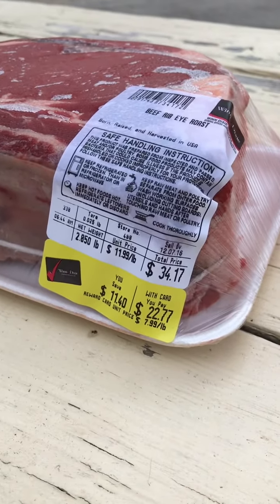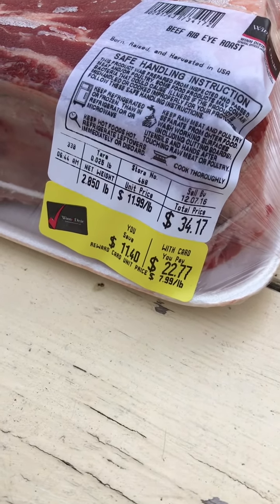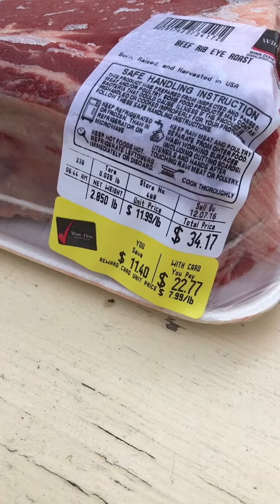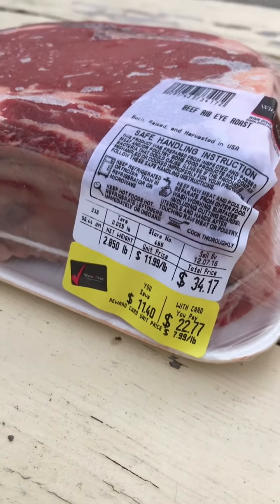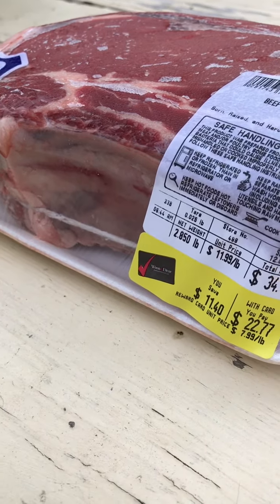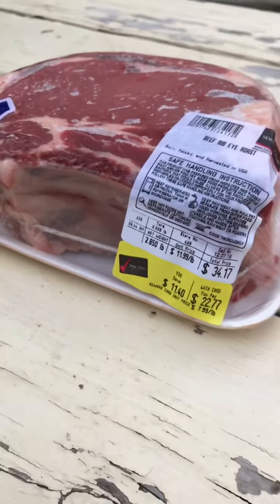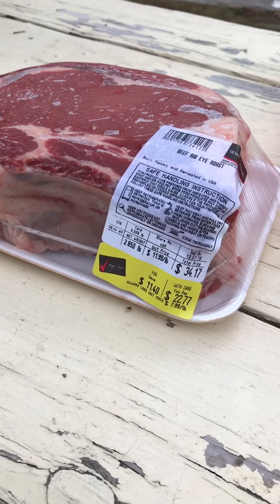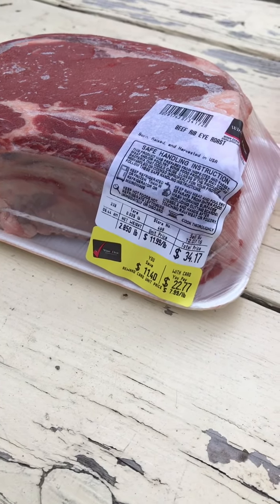If you have a big rib roast or a lot of friends coming over, it's going to take a long time to cook. I would suggest cutting it into two three-pound pieces if you can. This roast has two ribs — I wouldn't cook more than three ribs per roast. If you have more people, you can cook two separate roasts and they'll both fit in the oven just fine.